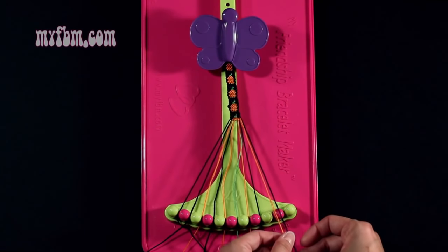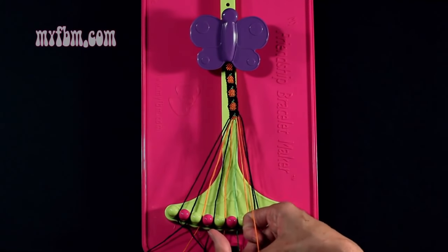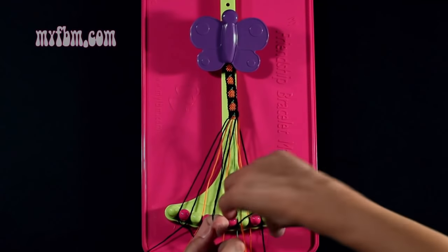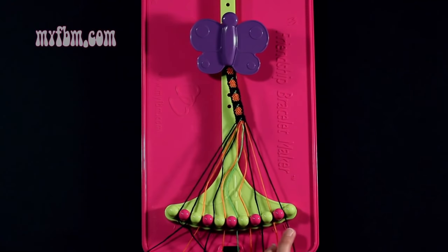Step number 27: you're going to take the black string from slot number 10 and make a single left, single right hand knot with string number 9, which is orange. Make your backwards 4, pull through once, regular 4, pull through once. Orange string into slot 9, black string into slot 10.